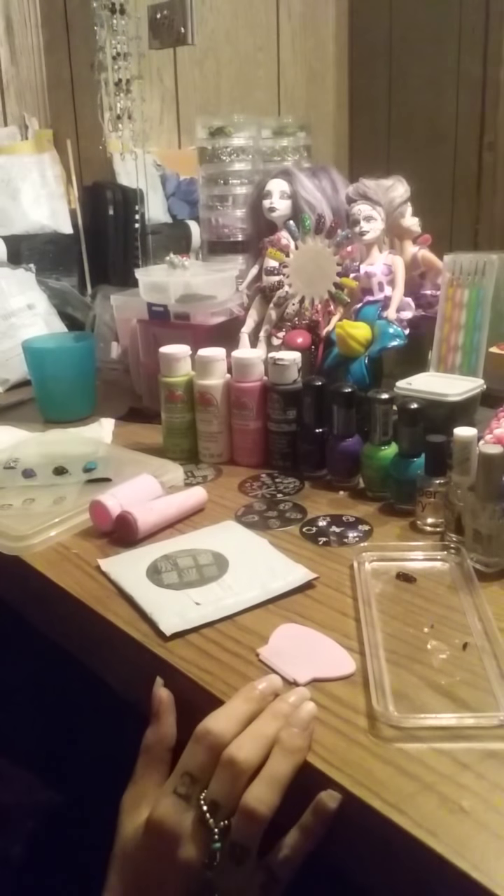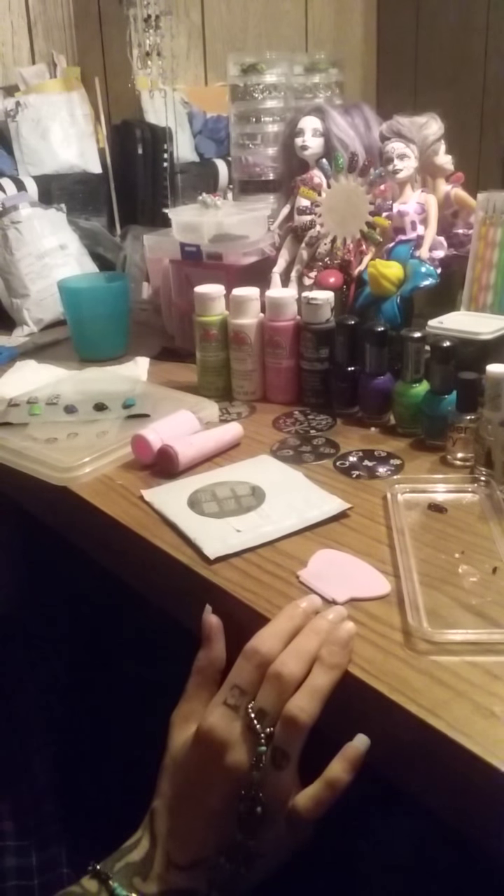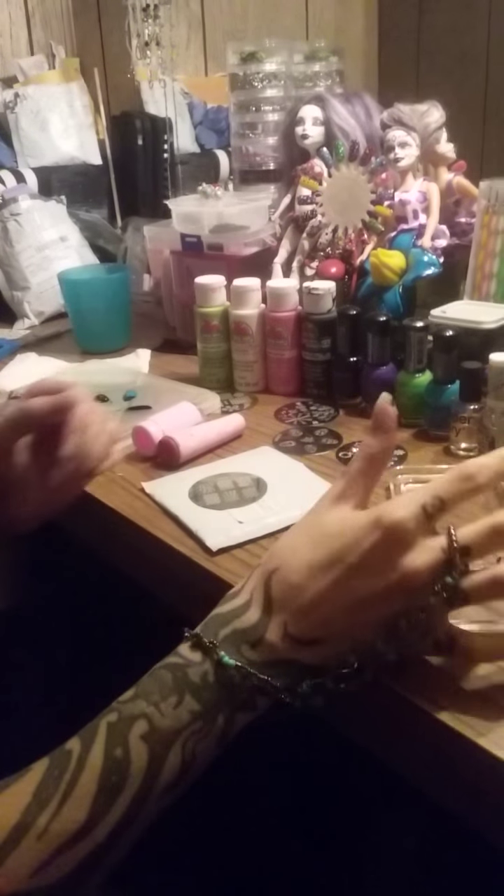I'm going to show you how to stamp with acrylic paints. Everybody says that you have to have a certain kind of stamping polish, and I just want to show that you can do it for 50 cents a bottle at Walmart.